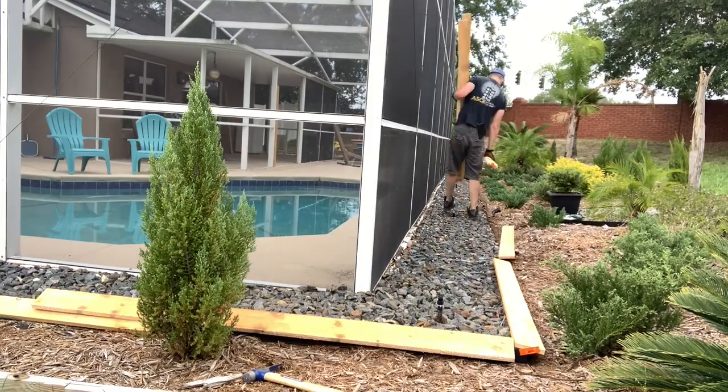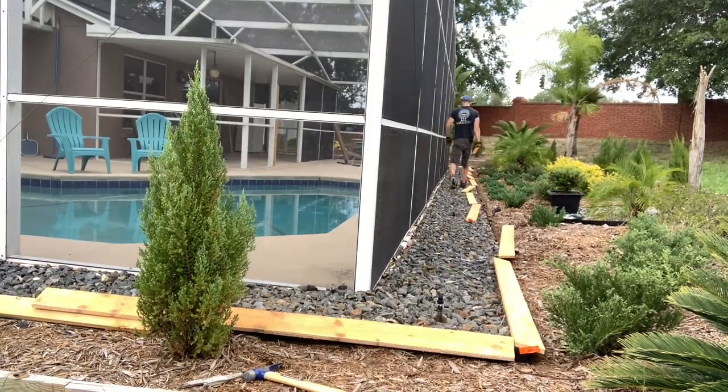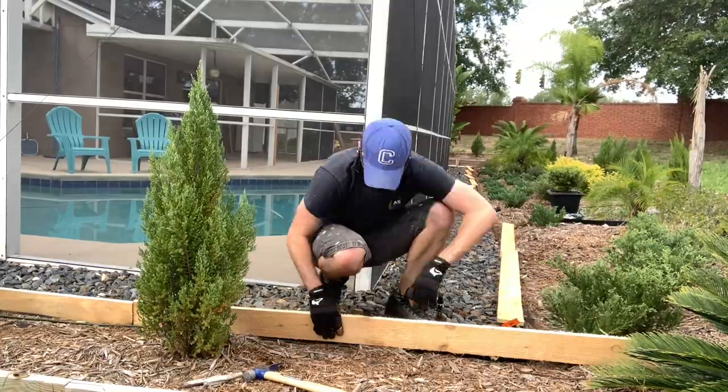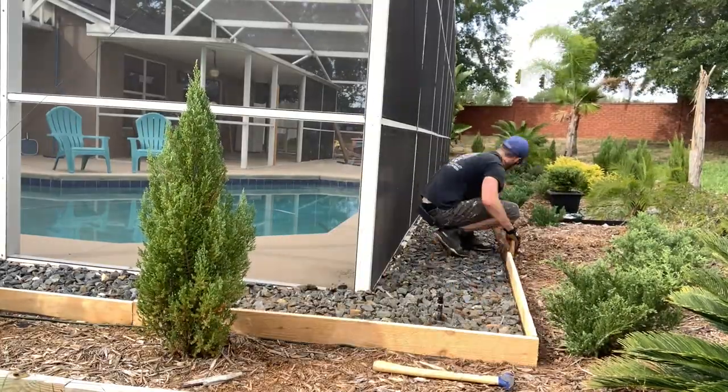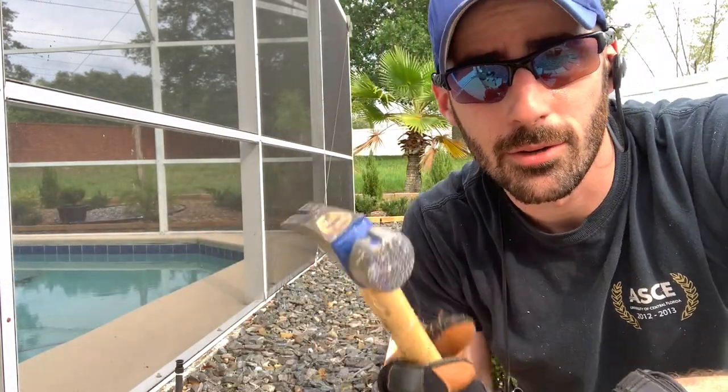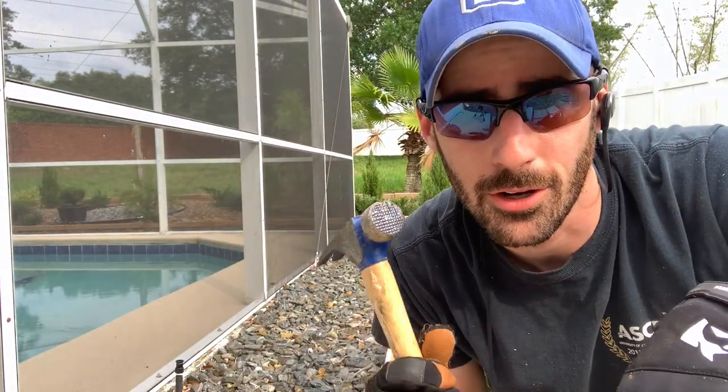Next I'm going to lay out all of the edging so I can figure out where each stake needs to go. A tip: when you go to put your stakes in, have a piece of scrap wood that you can hit. If you hit the top of your stakes with your hammer, you're going to crush them, crack them, and they just won't look good.